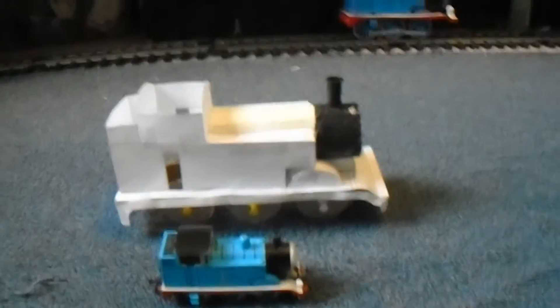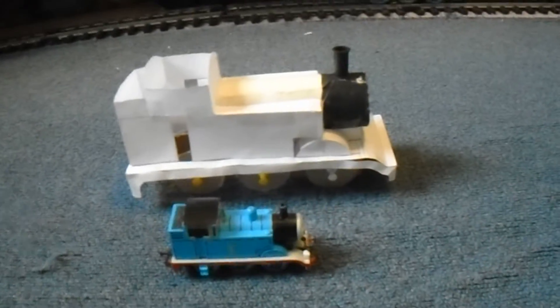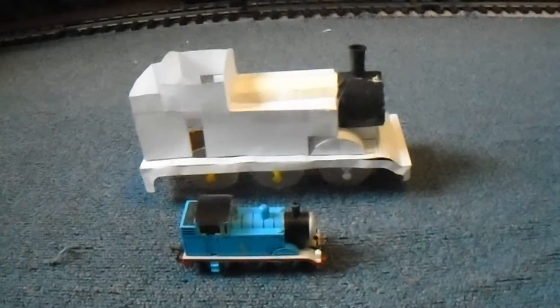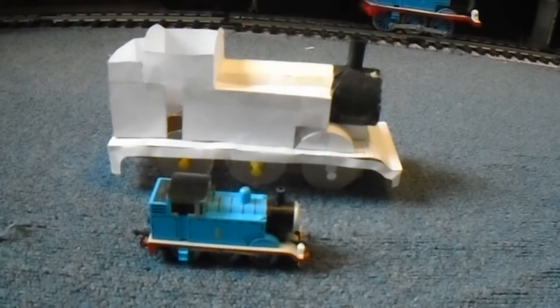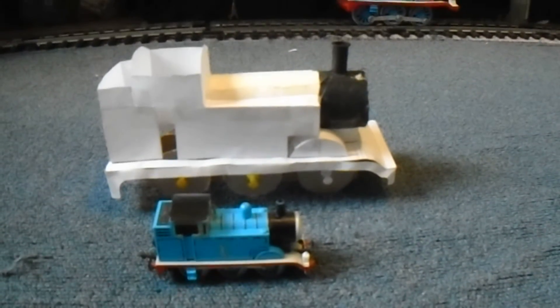I'm still working on Percy. Recently I've been working on his eye mechanism — you will see a video on that soon. I've still been trying to figure out how I'm going to motorize him, but it's all a work in progress.